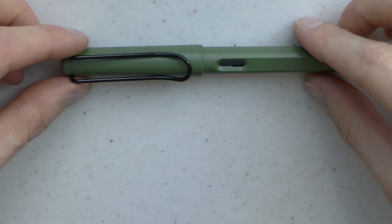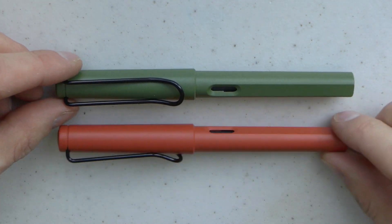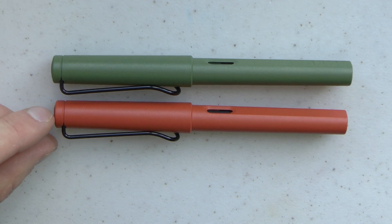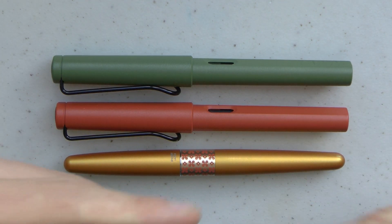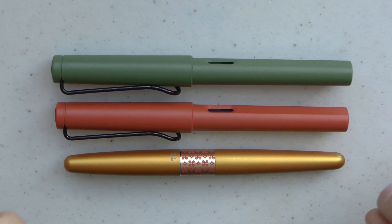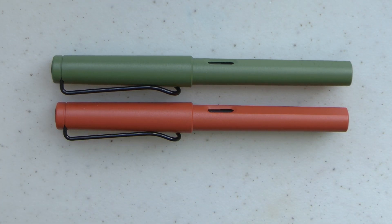Here we have the pens. If you're watching this channel, there's a fairly good probability that you may have held a Safari at some point. For a size comparison, here you see the pen next to a Pilot Metropolitan, which is fairly similar in length, a little less girthy in some points, especially when it comes to the cap.